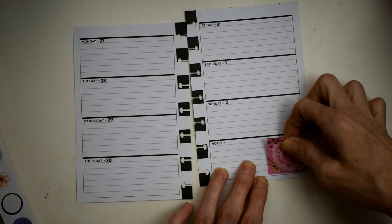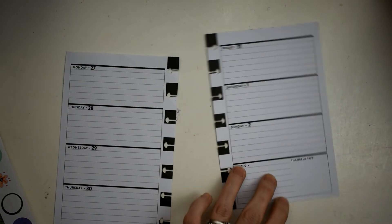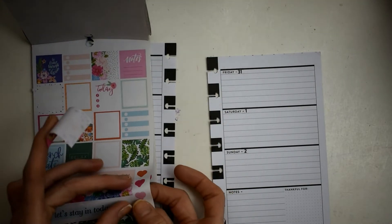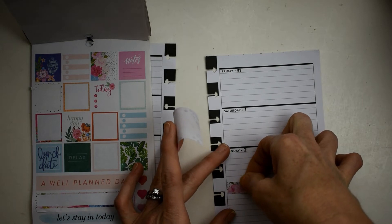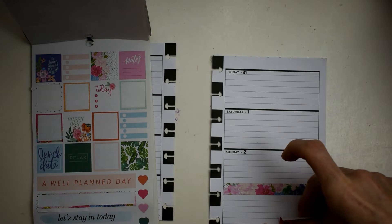I'm going to take this and put it right down here. I know it says 'thankful for' but I just don't use this planner for that. I think I'm going to put this washi strip right here. I was trying to pull out a bigger strip, so let's make sure this is covered up — there we go — and then put this right down here.